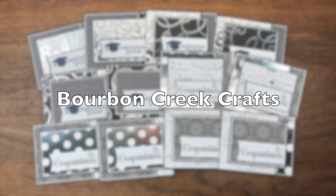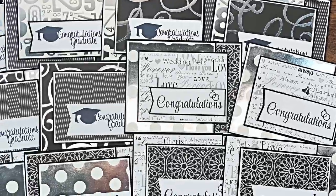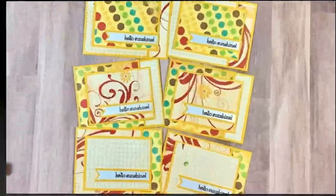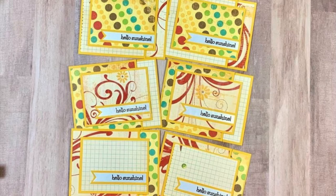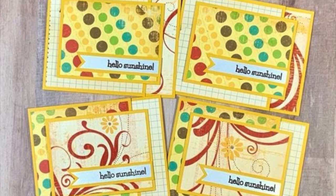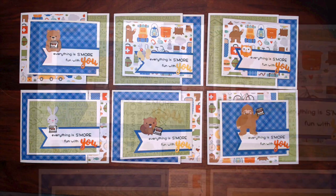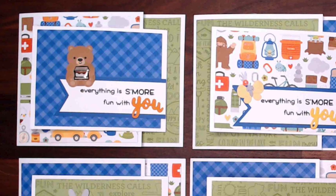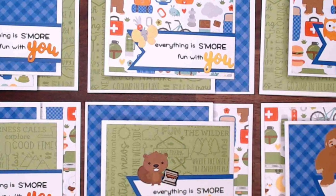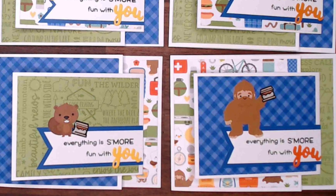First up on the YouTube team is Beth of Bourbon Creek Crafts, who actually made two Sheet Loads this month — a beautiful wedding set and an elegant graduation set. Amalia of Cool Cakes and Crafts with Amalia created this fun and bright set; I especially like how she matted her sentiment strips. Deb of Project 39 Mini Albums created this cute set — I just love those little animals and that punny sentiment. Sadly, this is Deb's last month on the team, but make sure to keep following her channel. Thank you so much, Deb, for all your dedication and support over the years.